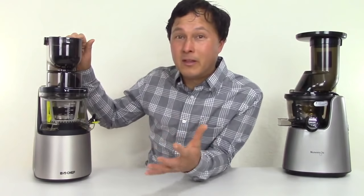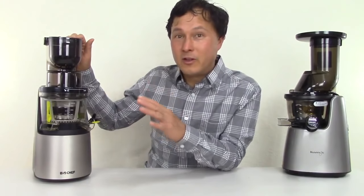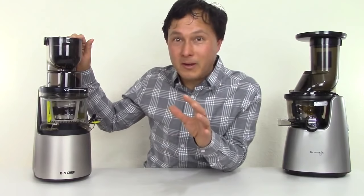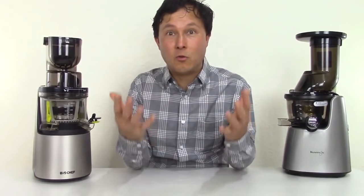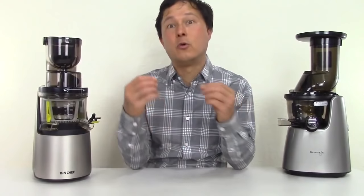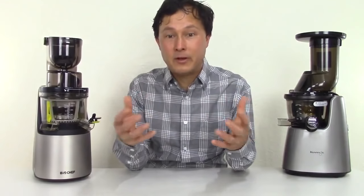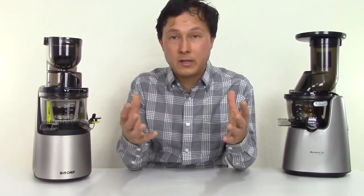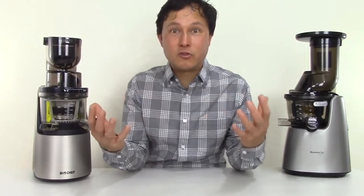I got it shipped directly to me, so this is probably the first video you guys are going to see before the company has even put one out. My goal with this video is to show you guys what happens when I'm juicing in these juicers, going over the different parts and accessories, how they operate, where they're made, the warranty length, and my personal assessment of the machines.